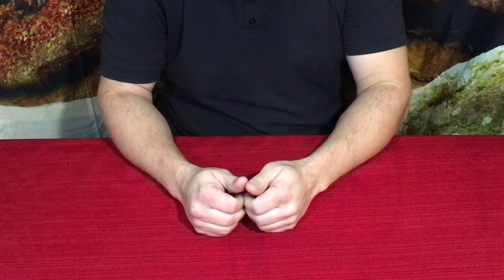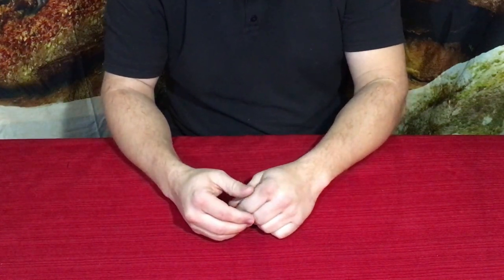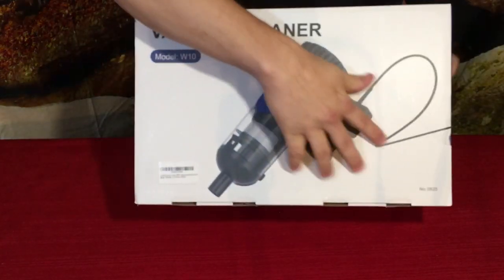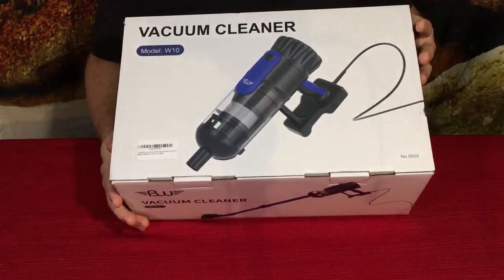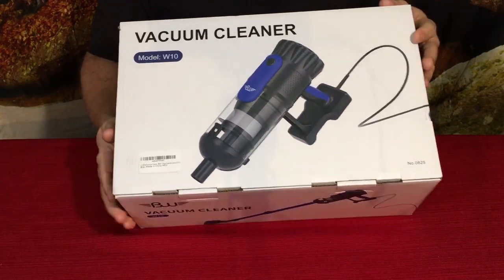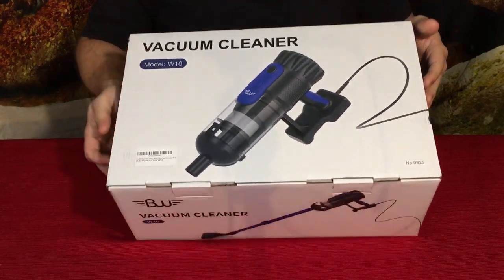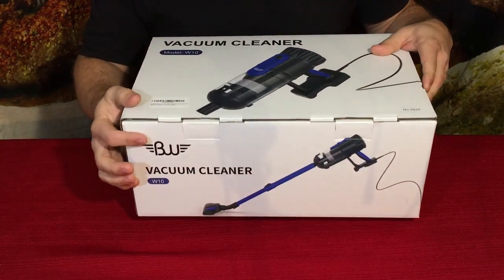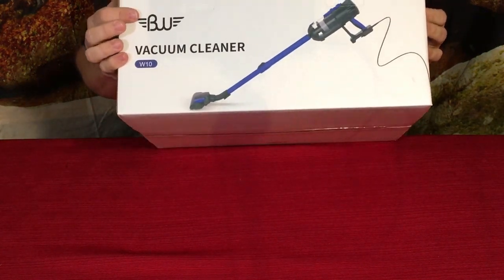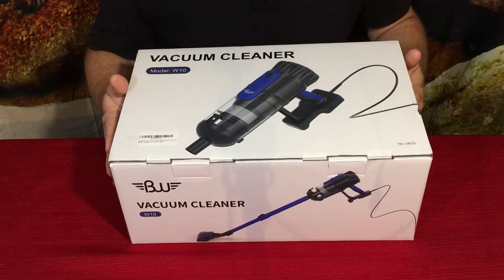Hello everybody, welcome back to the World of Me. My name is Cougar and this is another episode from the Amazon review series. Got another product in today and as you can see it is a small canister style vacuum cleaner. This is model W10, and at the bottom BW stands for Best Win. Let's go ahead and open it up.